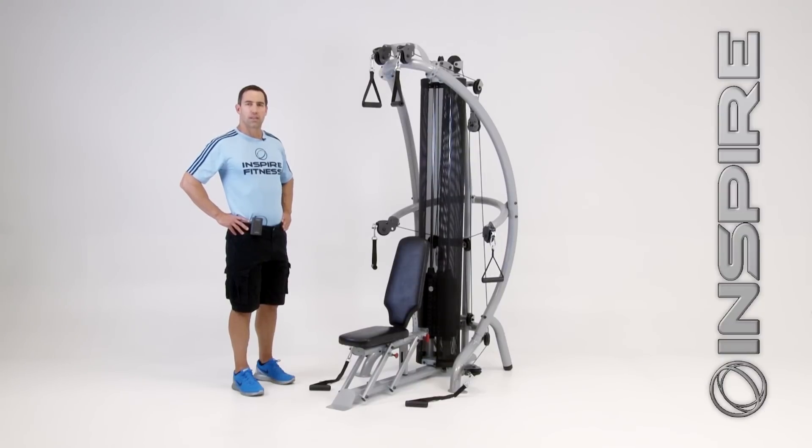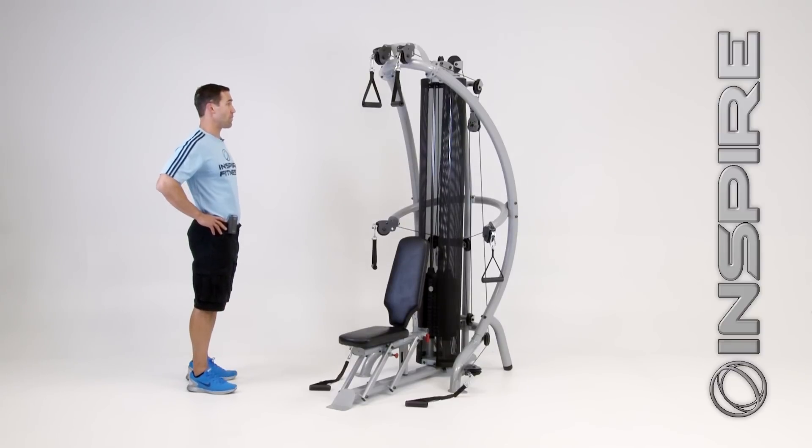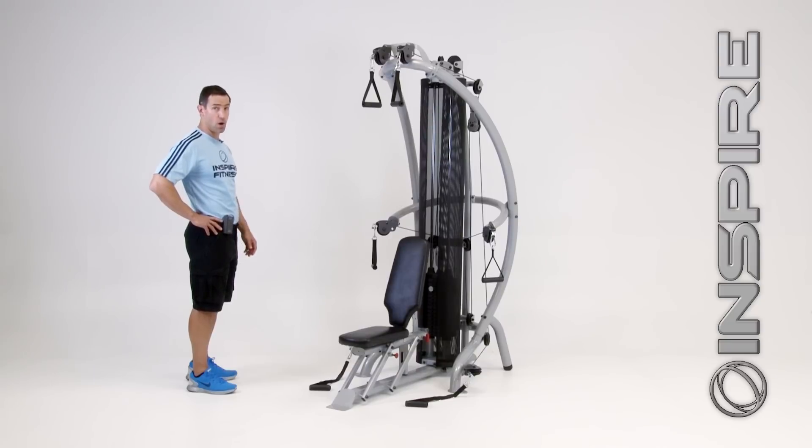Hey all, Fred Hogue with Inspire Fitness and today's segment is going to be a lot of fun. I'm going to introduce to you and do a quick demo of our all new super sexy M1 Multi Gym. Before I get started I just wanted to shout out some props for our design team on this piece. I really think it's one of the better looking gyms on the market today — I just love the lines, the curves, very attractive, great looking piece for the home.